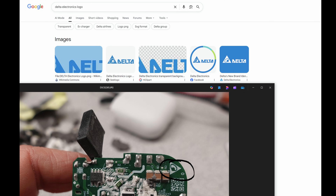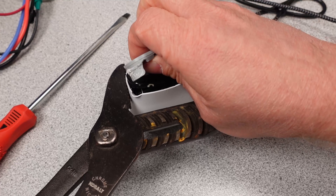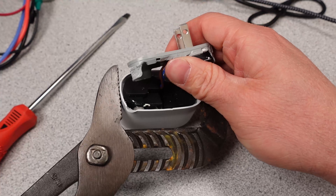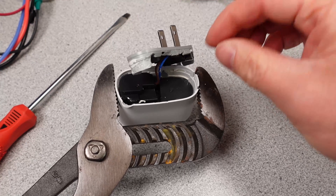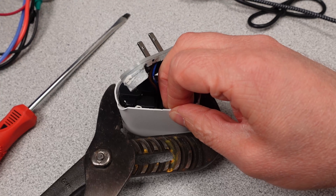Google image search — maybe it'll get better someday. Focused so much on the PCB being green it just couldn't get it, but I knew what it was. But using words to describe the logo got it first result. It's not in the case who made it, but let's do things the hard way.